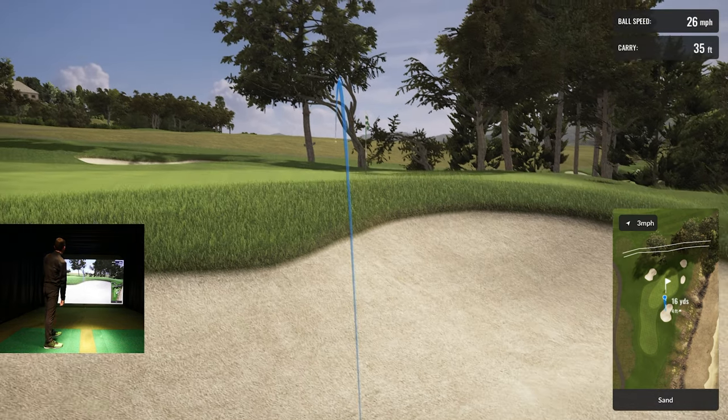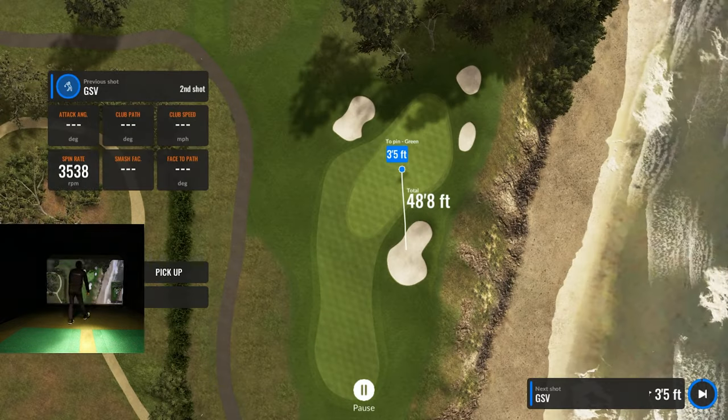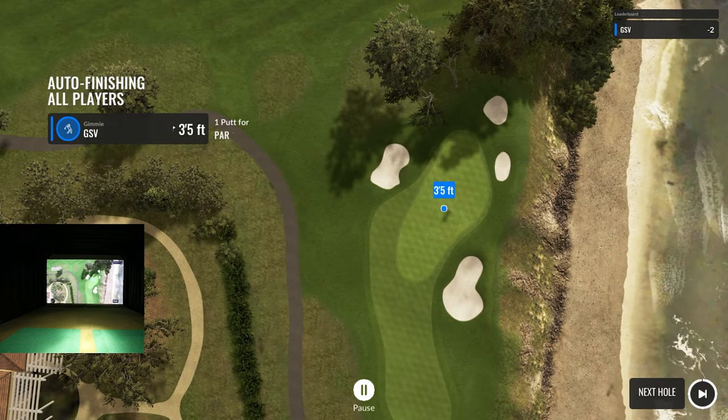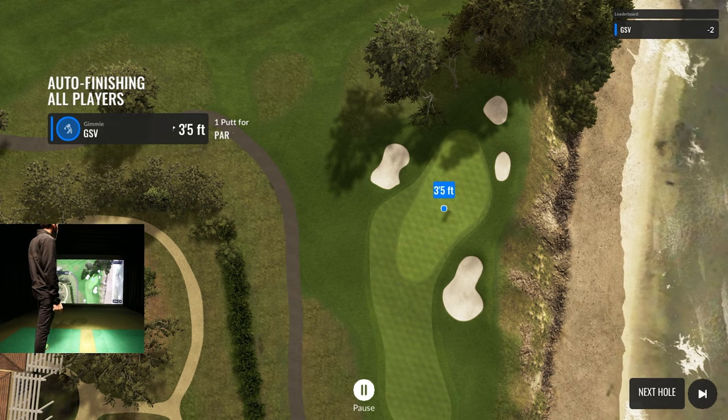Don't be too much — we saved par! I'm actually very happy with that. It read the shot really well. I haven't played many of those — haven't played any flop shots really on here. We're two under heading into hole six.